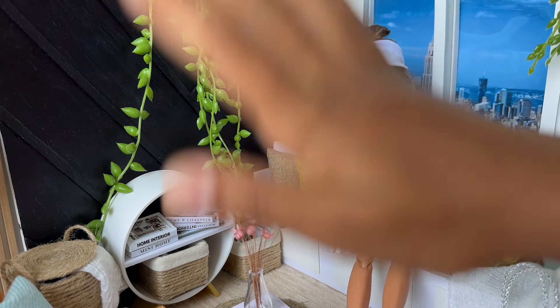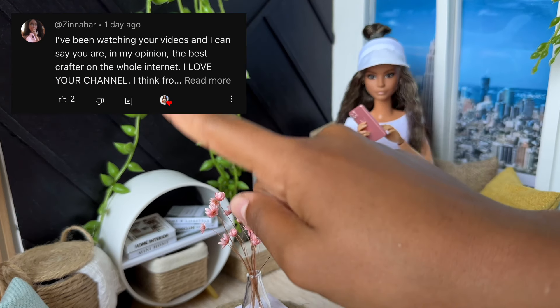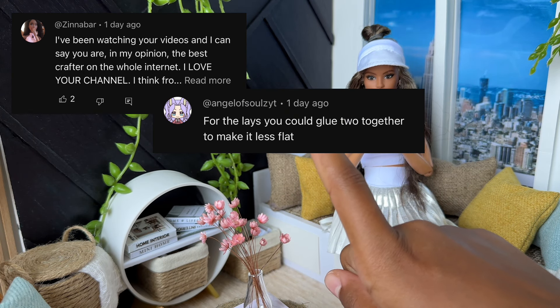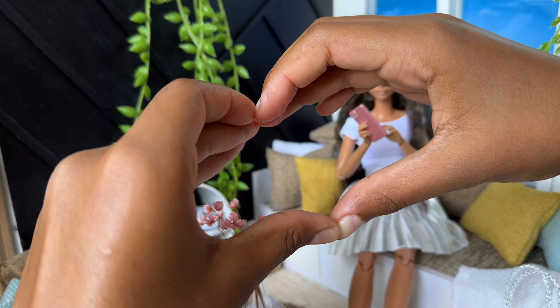I hope you enjoyed today's video. The shoutouts for today go to Xena Bar, Angel of Souls YT, and Katie Libby 5048. Thank you for supporting my channel. Bye!